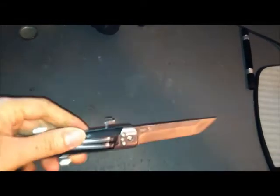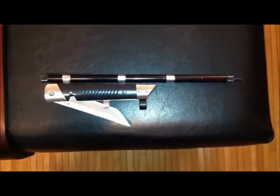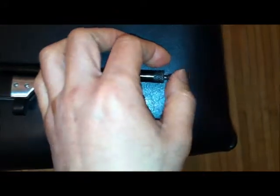Now I'll show you the blowgun part. I've assembled the blowgun by removing this part and then screwing it onto the end here. Notice the blade is facing this direction. I already have a dart in here — let's see if it works on this cardboard box, which is about 20 inches away.